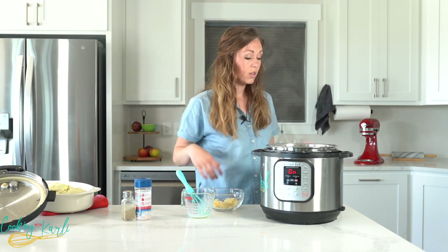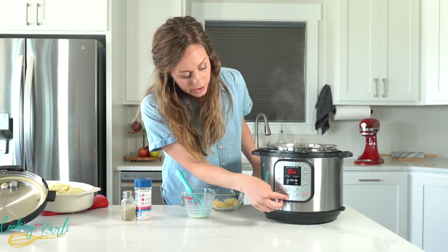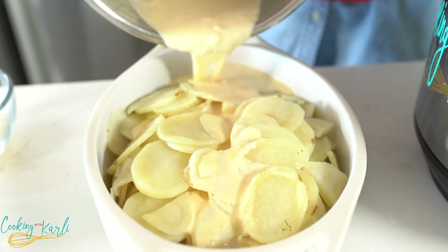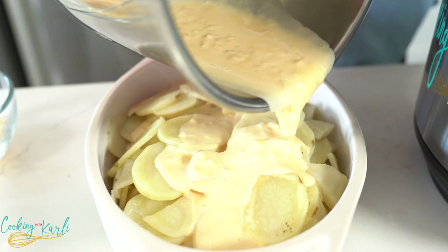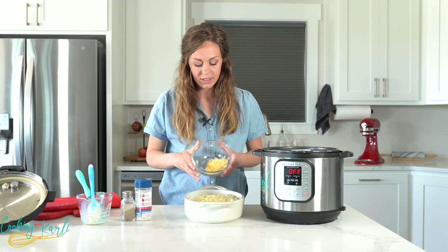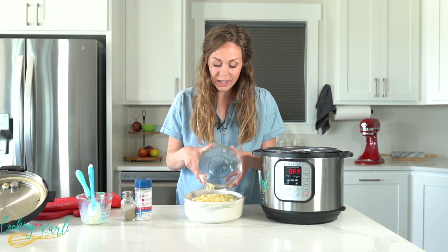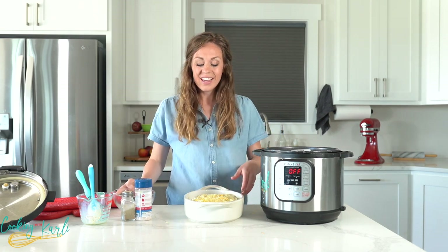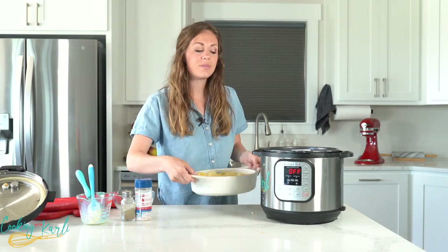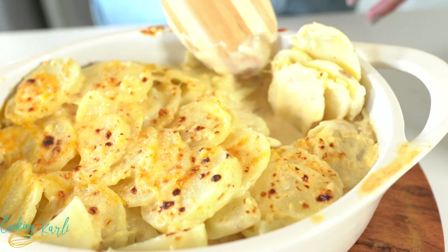Let's pour this sauce over our potatoes — you'll want your oven mitts because the liner is going to be hot. Press cancel and move the potatoes around to make sure the sauce is nicely distributed. Sprinkle the rest of the cheese on top and broil for about five minutes. Just keep an eye on it because it can go from nothing to burnt really fast. Once the sauce is boiling and the top is starting to turn a nice golden brown, you can pull it out of the oven.